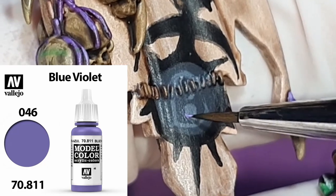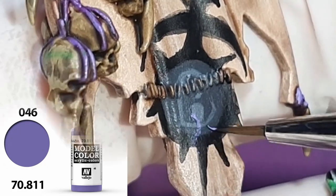Using Blue Violet from the Army Painter, I'm just quickly sketching out the shape of the tongue and also filling in the background behind the helmet.